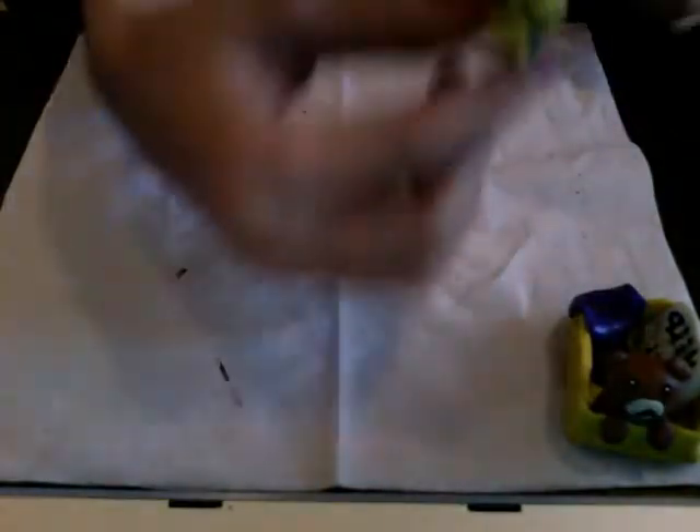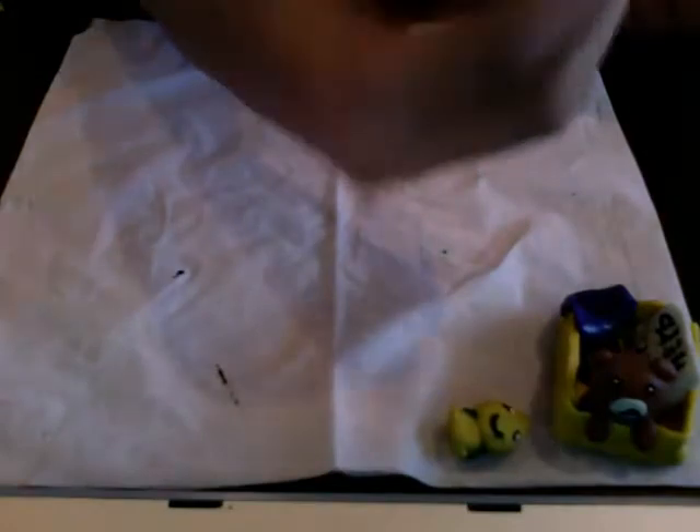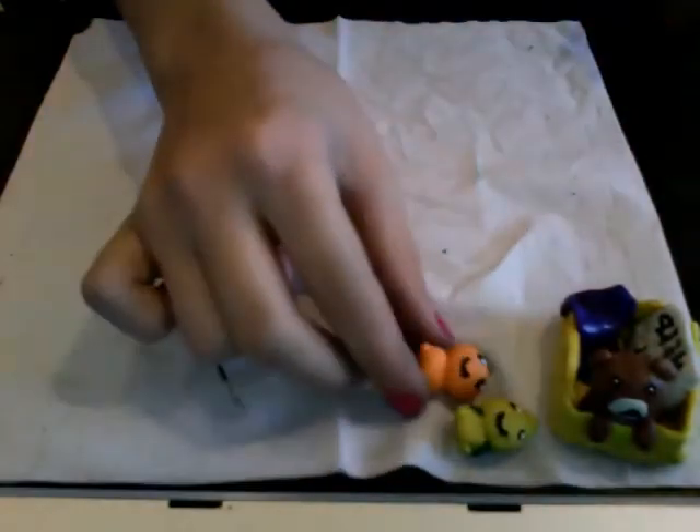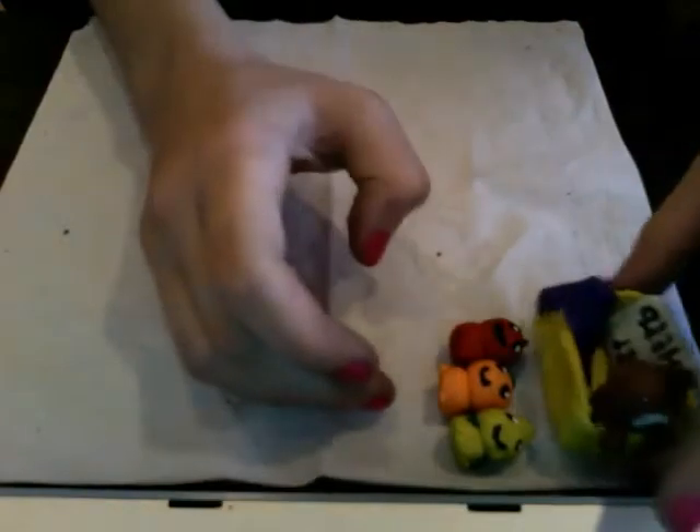I've only made three, but I made Lemon Boy, Orange Boy, and Tomato Boy.